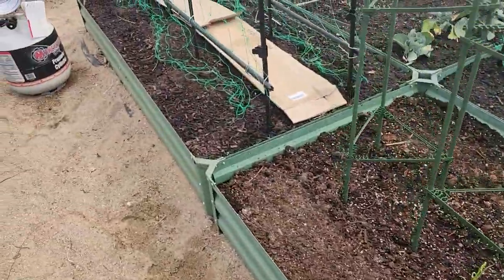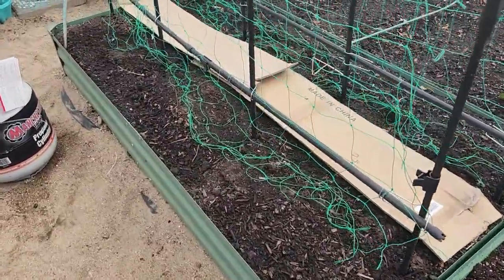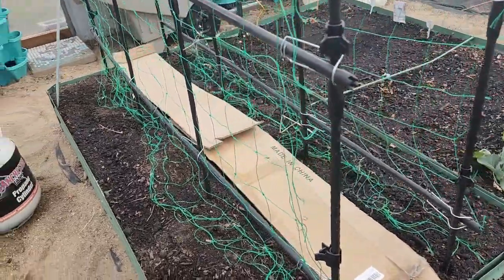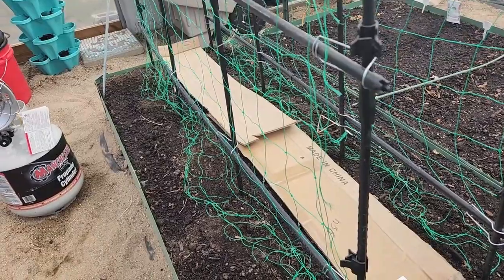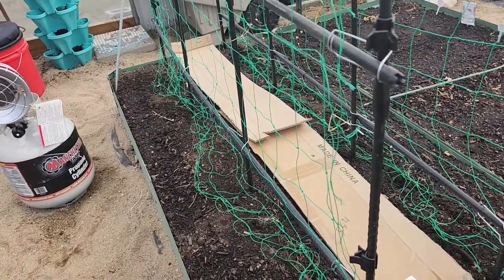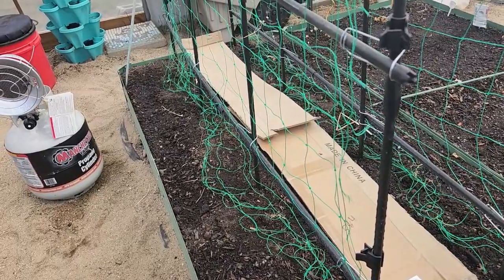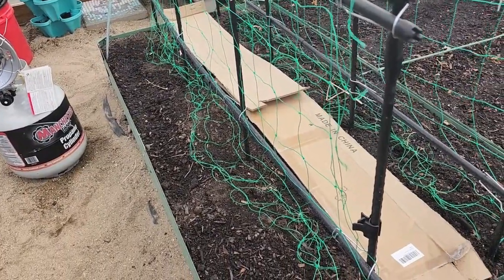Over here I put in some early peas, and down the center I've got carrots. I found out a long time ago that the secret to germinating carrots is to cover them and keep them moist 24/7 — that's why the cardboard is down.